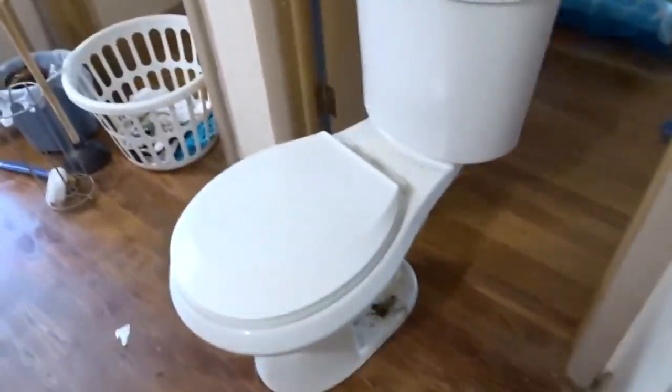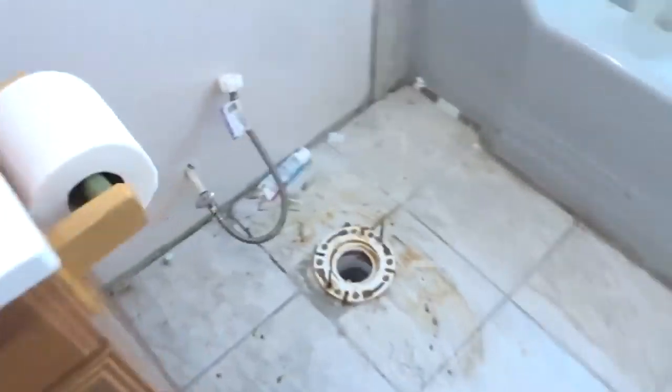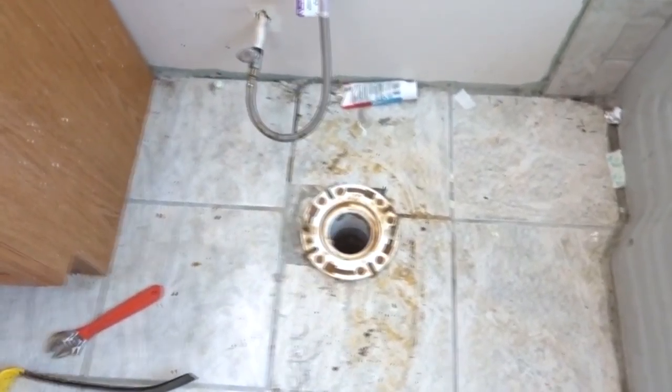It really sucks because this toilet is only about three years old — we redid that whole bathroom. Anyway, I just got the old toilet removed; it's now sitting in Landon's room. Got everything cleaned up, got the wax cleaned off. As for disposal, I'll probably just give it away — I don't think the trash man will take it; it's too heavy or they'd charge like 50 bucks.